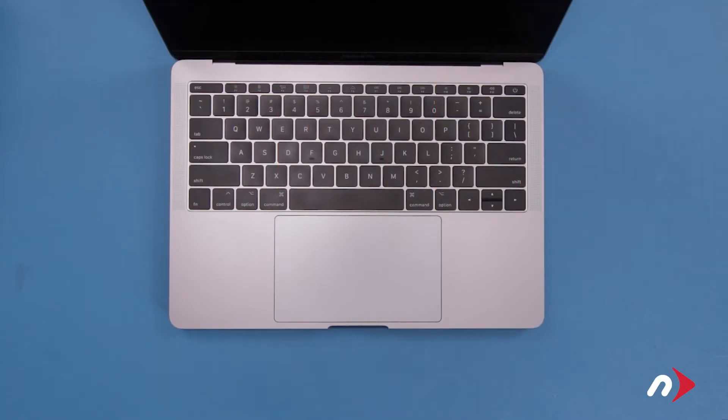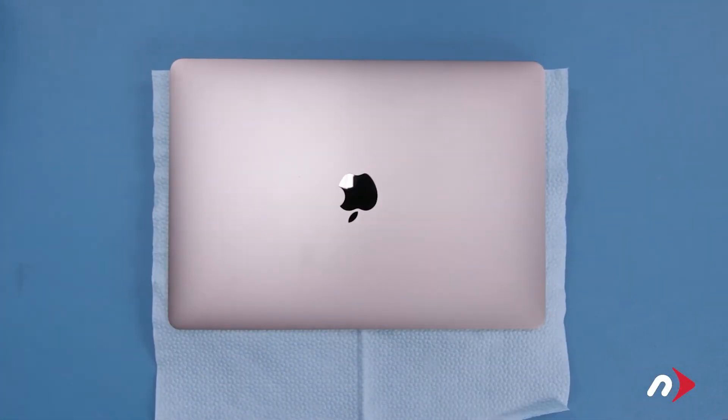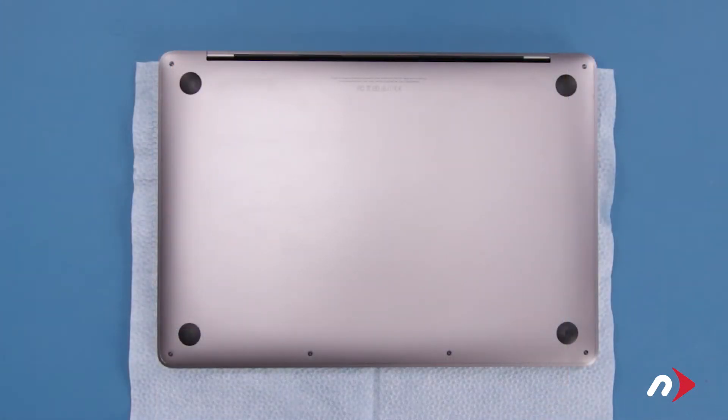The first thing to do is place the cloth that came with your kit over the keyboard of your MacBook Pro and close the lid to help protect your screen in case of any spillage of the adhesive remover. We can now remove the bottom cover.